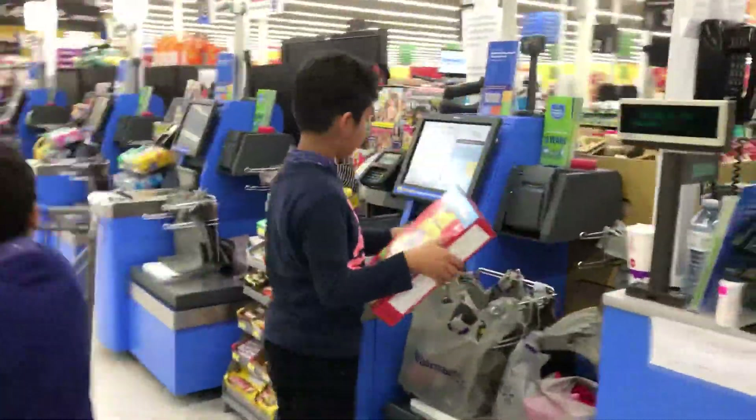Please continue scanning. 1.97. Place your item in the bagging area. 1.97. Now watch. Please continue scanning.